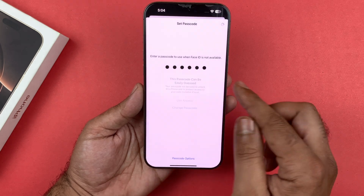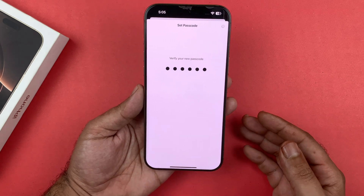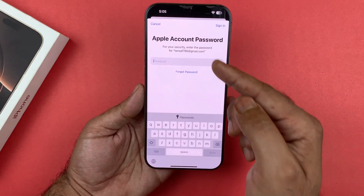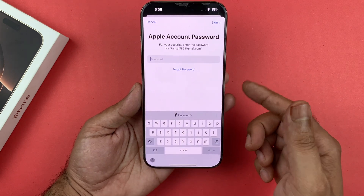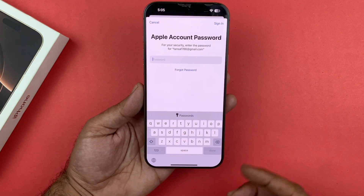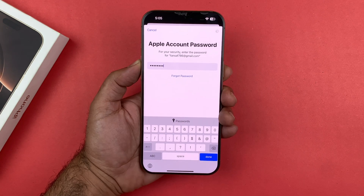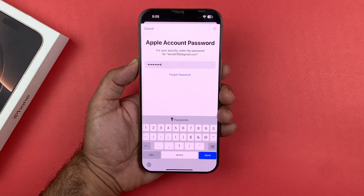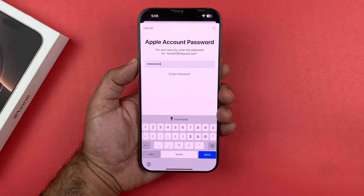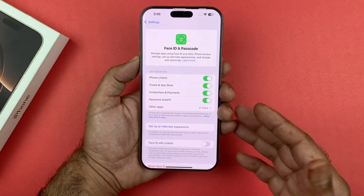I'm going to tap on using the same password, which is pretty simple. After that you have to re-enter the passcode again. Sometimes you will be required to sign in with your Apple ID, because Apple is confirming that you are the person changing the passcode for your device. Enter your Apple ID and password and tap Sign In.